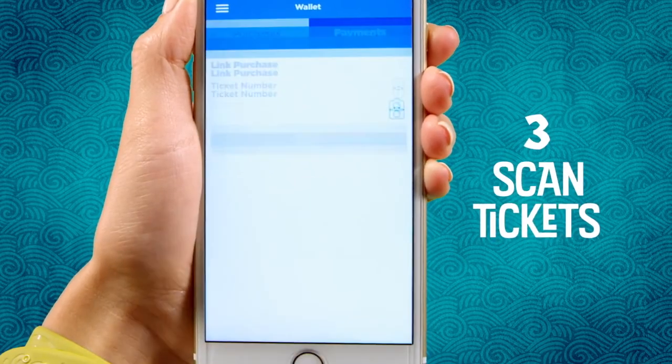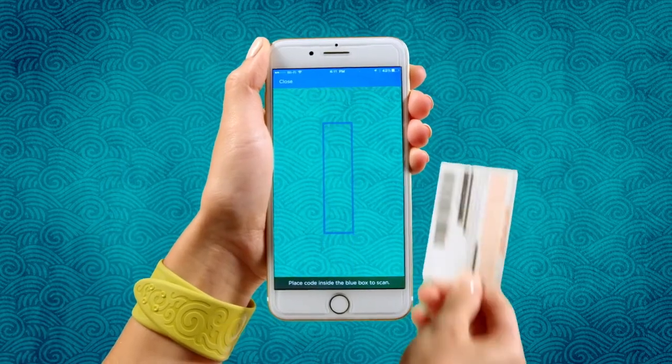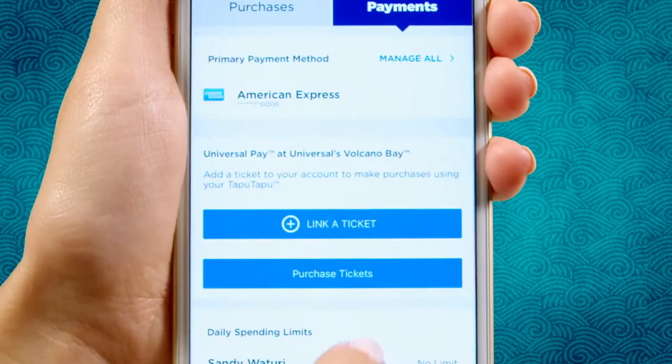Third step: scan the barcodes on your Volcano Bay tickets, or type in the ticket numbers for each person in your travel party.